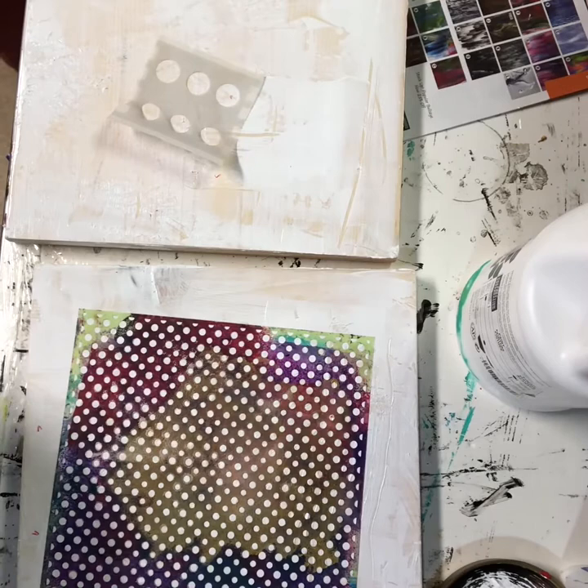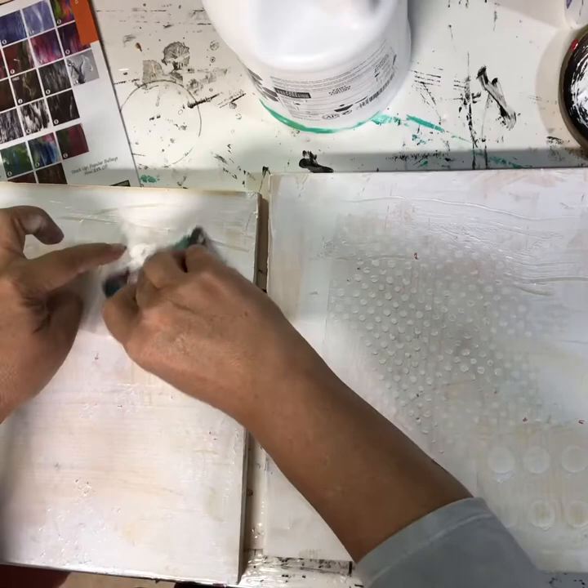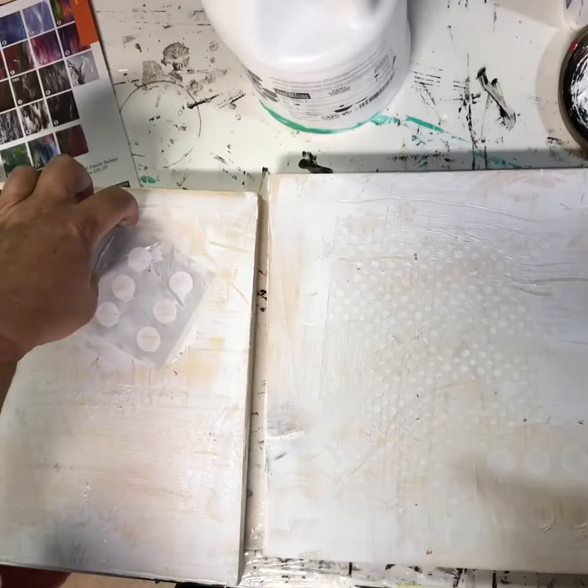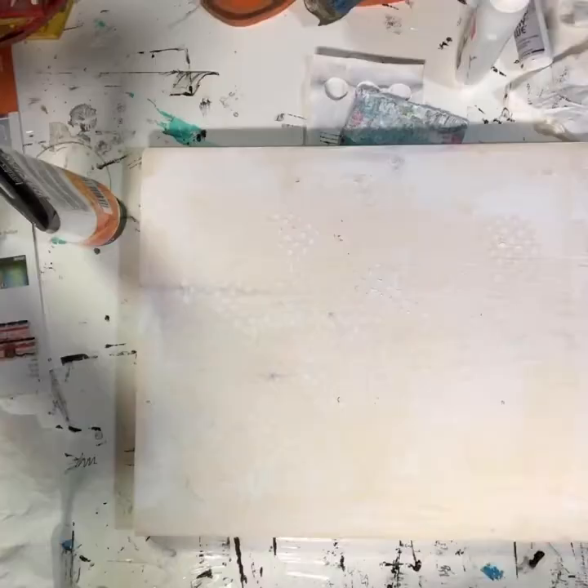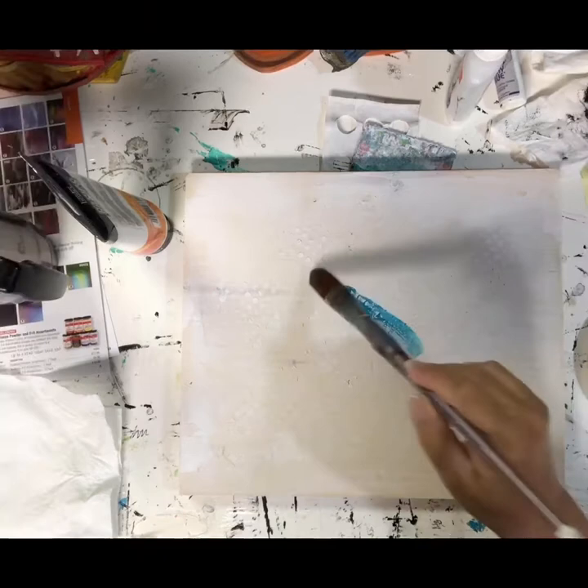I'm going to add some texture to these two pieces with some modeling paste and a stencil. I'm not making it too thick — just adding a little mojo to it. I think my gesso is fairly dry, so I'm going to start painting on there and see what becomes of all this texture.